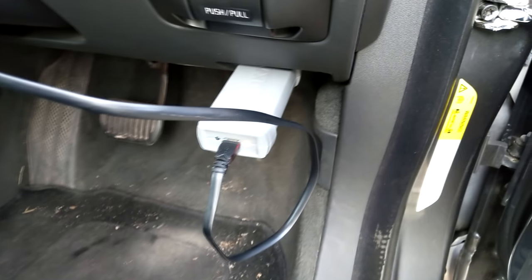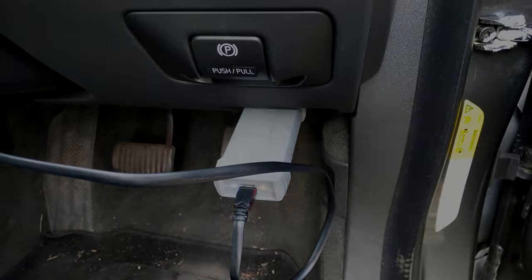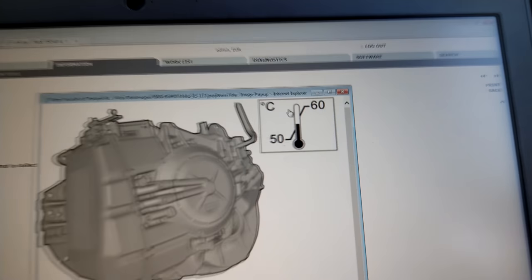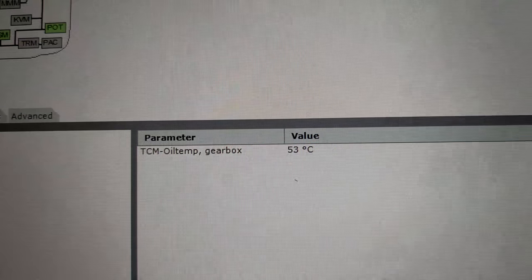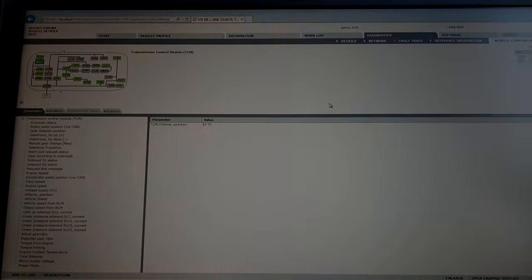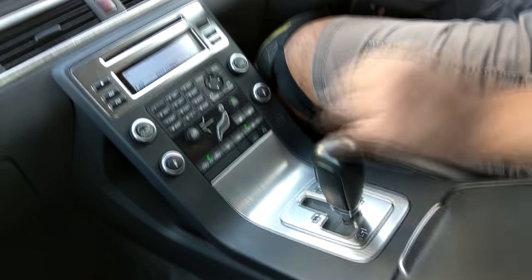I'm using VIDA on this, which is Volvo software. You must reset the gearbox counter — I've got a VCX tool plugged in, which operates similarly to DICE on a Volvo and communicates with the VIDA software. You need the gearbox oil temperature to be between 50 and 60 degrees Celsius. With the live data running, the oil temperature in the gearbox is 53 degrees Celsius — absolutely perfect to go through the final process of running through the gears.